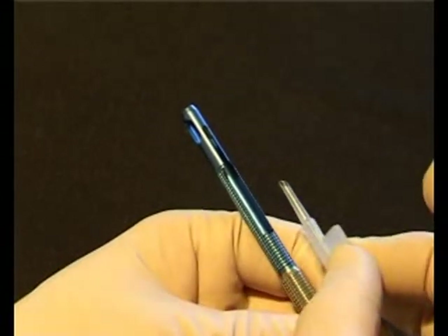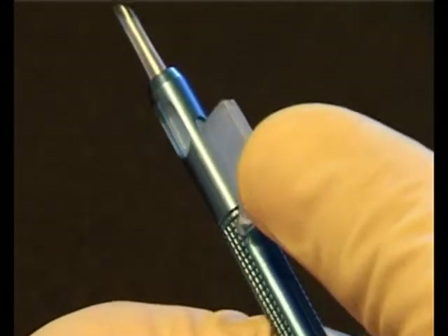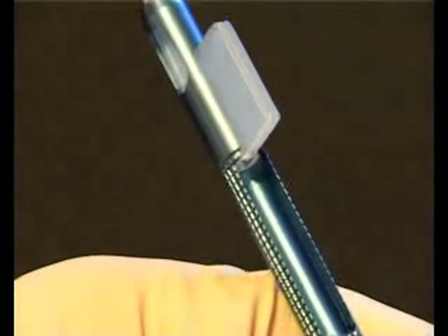Holding the cartridge by the top of the wings, insert into the slot of the sapphire unfolder as shown, taking care not to pinch the trailing haptic.